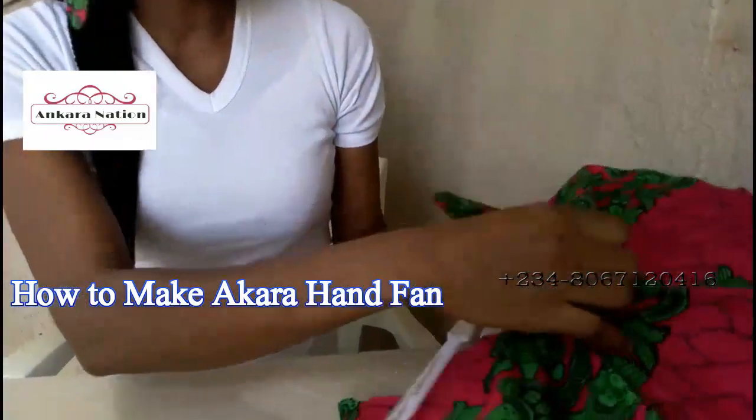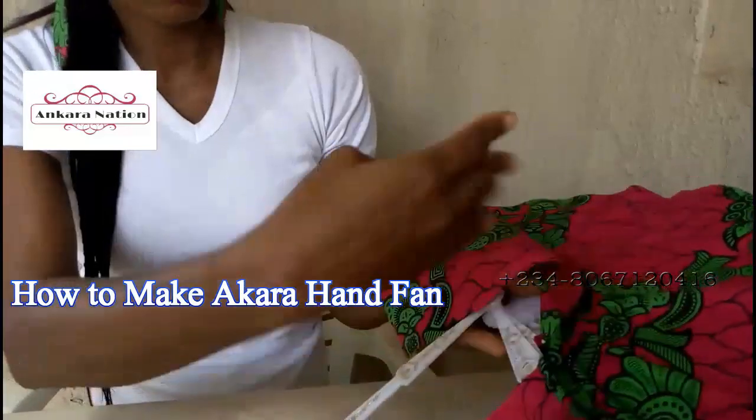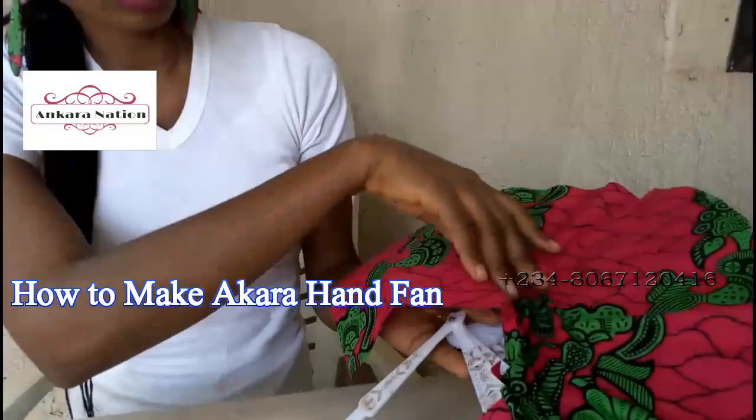Remember the design here — under the hand fan we have to cut out our cloth that is on this design. We have to cut out the cloth there.